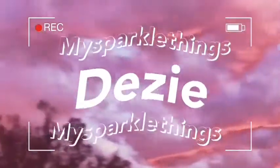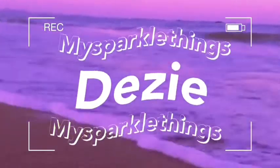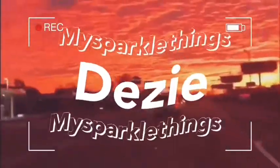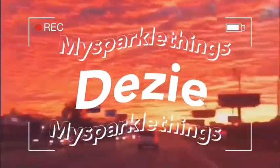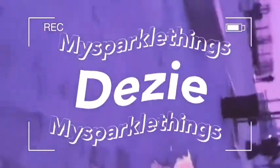Hey YouTube, this is your girl back with my sparkle things and I'm back with another video. So we're just gonna get straight to the point — today I am unboxing my GoPro, along with that I'm going to be unboxing the tripod that I got for Christmas as well as the ring light I got for Christmas, because why not.